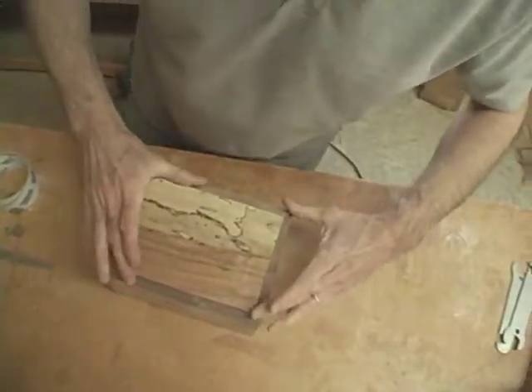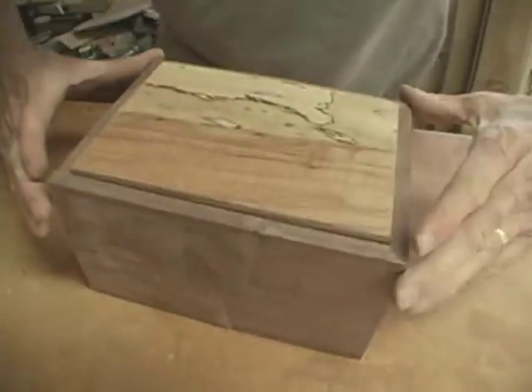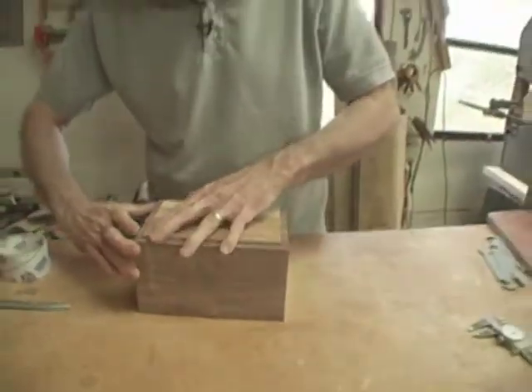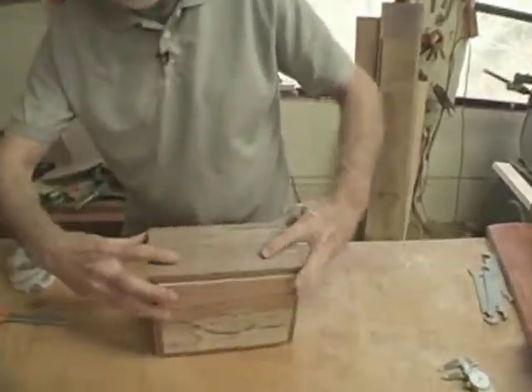There we have a simple box. How we got there involves a few steps. I still have a little bit to do to tighten things up, but I love it when they go together like that.